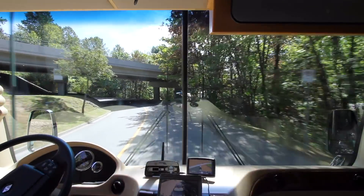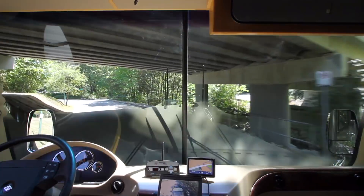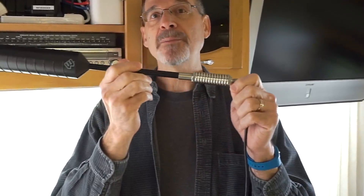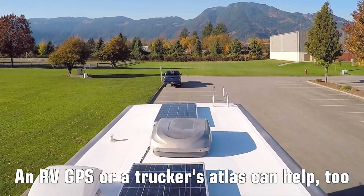Even so, we've kept our standard 13-foot minimum clearance rule in place. Although that only leaves 2 inches to spare, the antenna is equipped with a spring, allowing it to flex out of the way if needed. If we drove under anything as low as 13 feet, we'd take it really slow just in case.